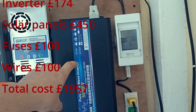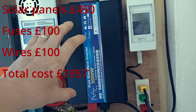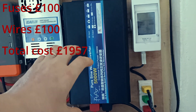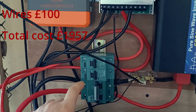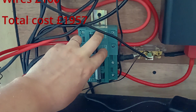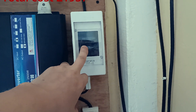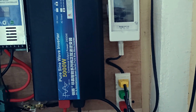The inverter, which you saw in my previous videos, is doing really well — powering a fridge and all the lights here. Sometimes six lights are on, and during the night we run maybe three or four fans, each at 60 watts. I also use fuses: two for the solar charge controllers, one for the DC load, and another 220-volt fuse for the AC load.